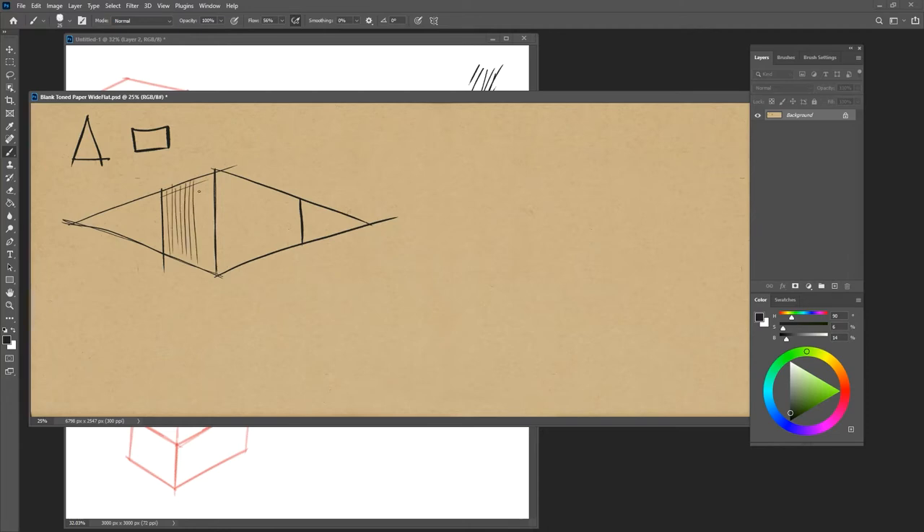We can separate the sides with a little value as well. You can bump up the line weight on the front and on the bottom so that it kind of binds the edge.